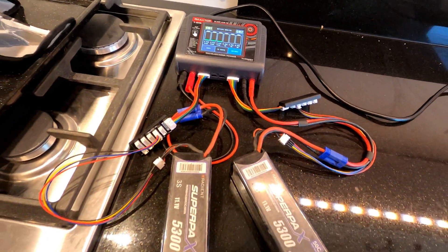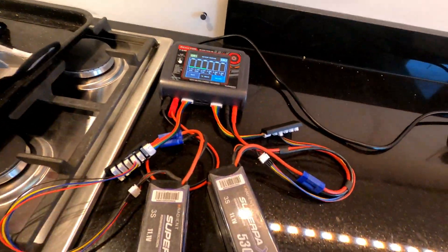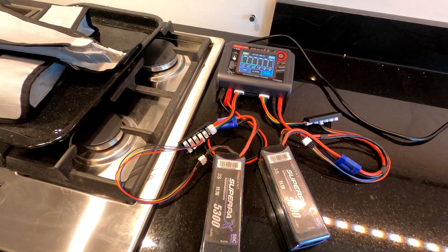I'm now going to put them in and charge them.